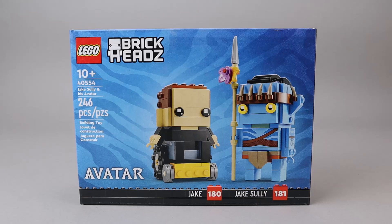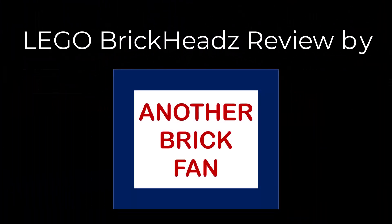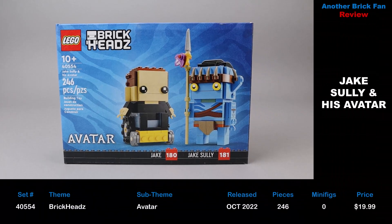Another brick fan here with a Brickhead set. This is Jake Sully and his Avatar. This is set 40554, released in October 2022. It has 246 pieces and cost about $20 when it was released.